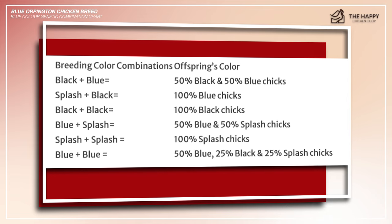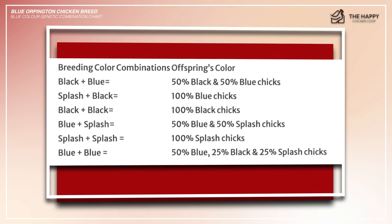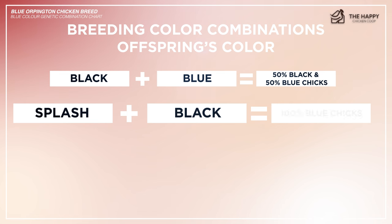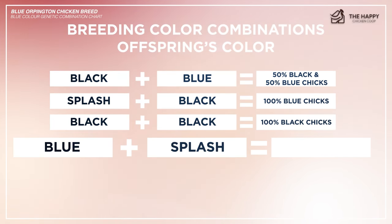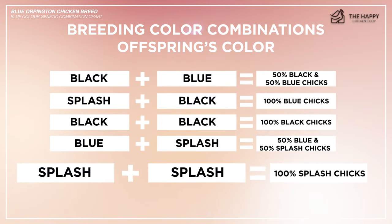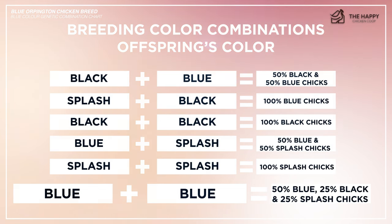Here's a chart showing how you can get a blue feathered Orpington chicken. A black chicken plus a blue chicken equals 50% black and 50% blue chicks. Splash plus black equals 100% blue chicks. Black plus black produces 100% black chicks. Blue plus splash produces 50% blue and 50% splash chicks. Splash plus splash produces 100% splash chicks. And a blue rooster combined with a blue hen will produce 50% blue, 25% black, and 25% splash chicks.